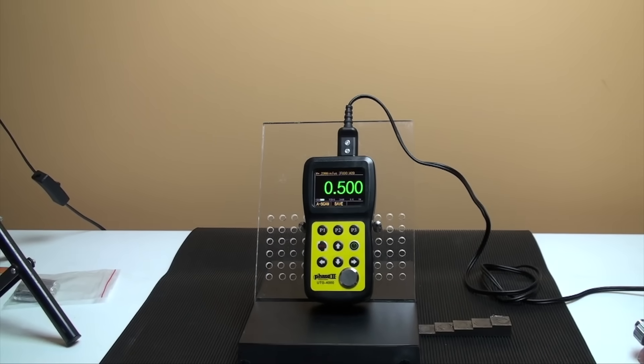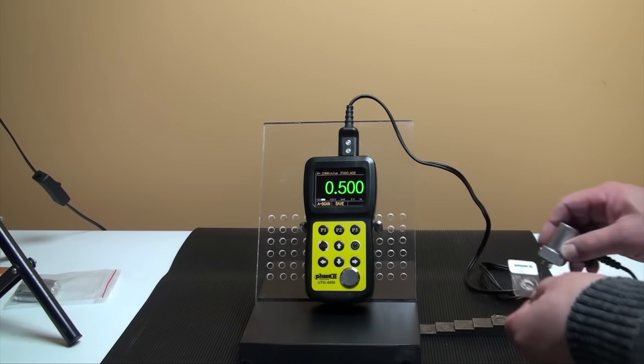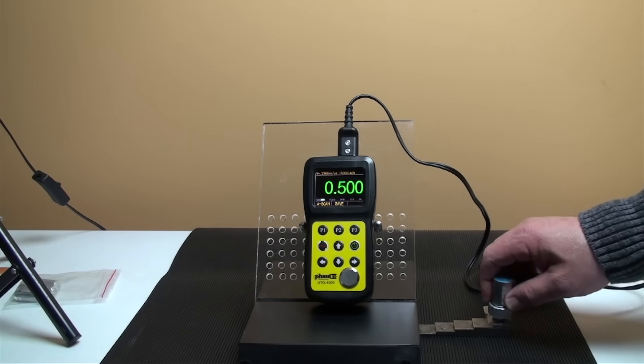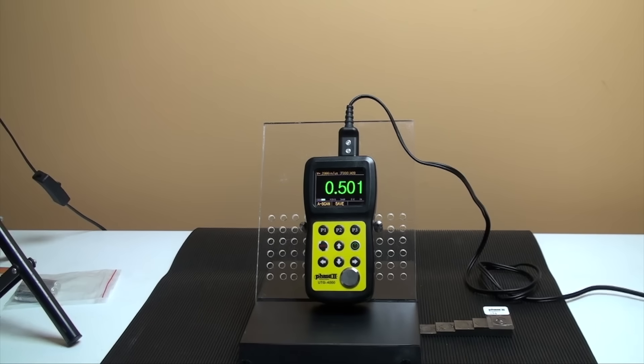When testing in through-coat mode, the UTG-4000 can accurately measure the actual material below the coating utilizing the dual-echo measurement principle. This feature allows you to measure the material without having to destroy or remove the protective coating of a surface. Press M to go into the parameter interface and set the measurement mode to dual-echo.